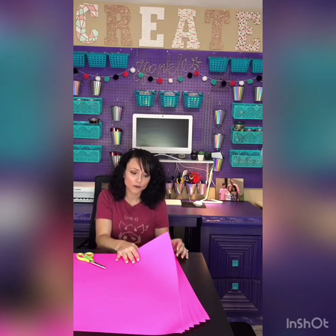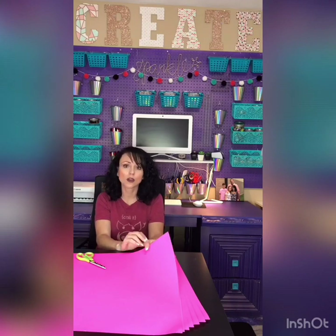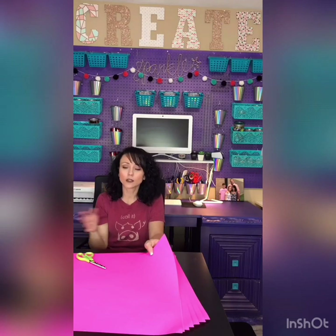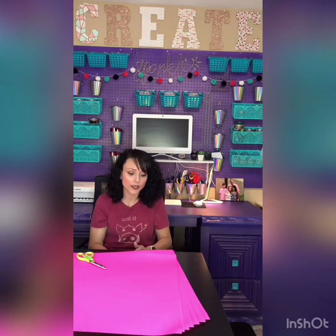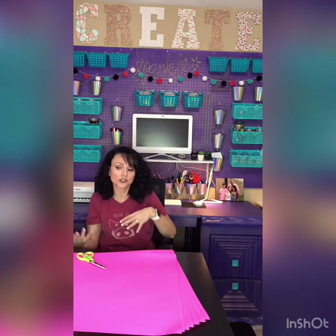I have six or seven pieces of poster board — just regular old poster board. You can get it at Walmart, the Dollar Store, or Target. You can pick whatever color; they come in a large array of colors now. Her car is black, so I thought I'm going to go with hot pink. That's going to stand out, plus she's a girl.